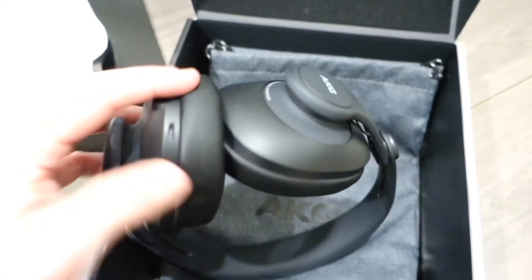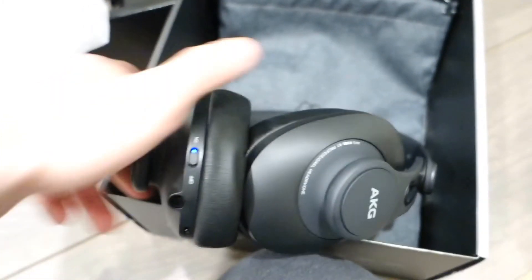You can plug in the cable for wired use and also charge it from underneath. This is how they look on me — I like them, they're really comfortable and don't look too big. You can actually use these outside and they won't look out of place. The cushions are really good and on top of my head I don't really feel like I have anything on.